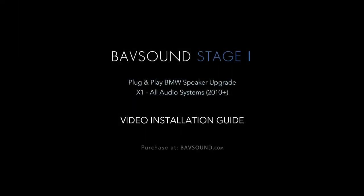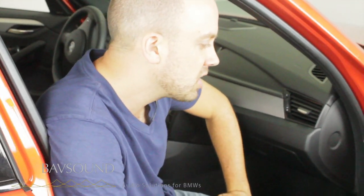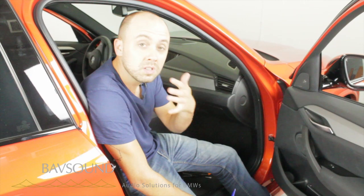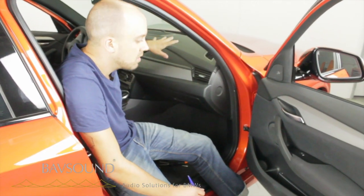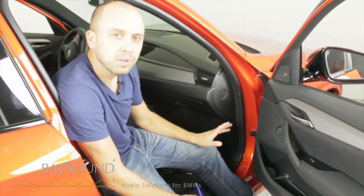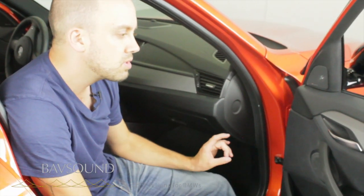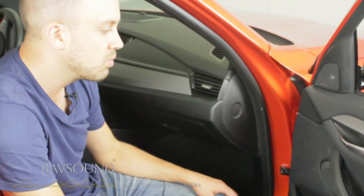Greetings, salutations, everyone. Here we are in a lovely 2014 BMW X1. It's another installation of the VavSound video guide series. And again, as always, we're doing our stage one speaker upgrade, which is where we effectively take all of the factory speakers out of the car, swoosh them away, upgrade them with our Direct Fit plug and play drivers, specific to your BMW. So it's a super straightforward, super fun, easy, effective process that we are going to get started with now.